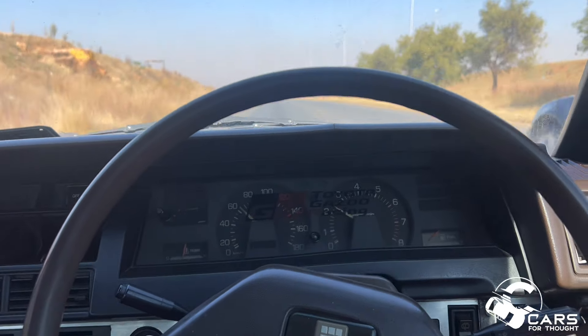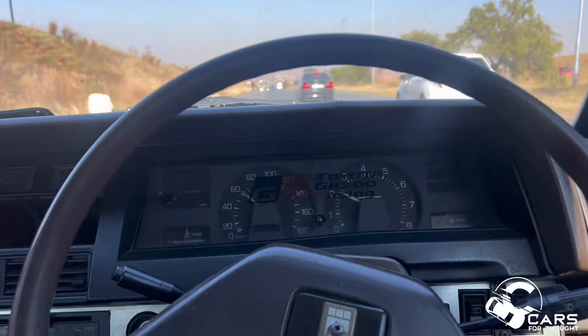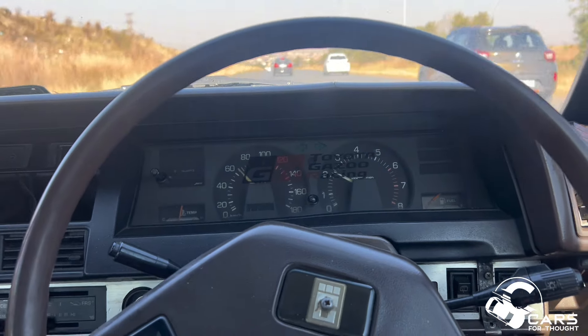We have backfiring and misfire. I think it's a bad fuel issue with this car because it's not giving me all the power. It might also be the carburetor - it might need some carburetor servicing because the idling is way low. When you hit the clutch, it just dies off.